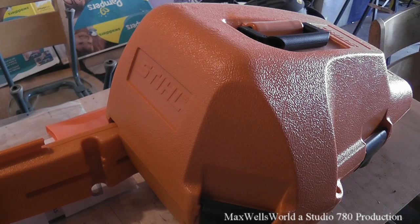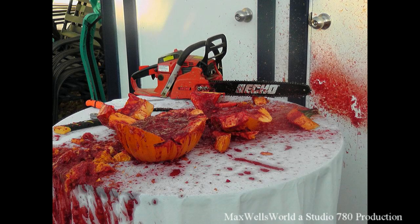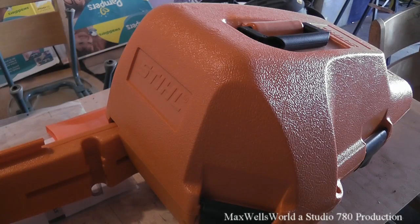Well hello YouTube, here we are with a bit of a revealing video. For those of you that have been watching my videos for a few years now, you will know that I had a little orange Echo chainsaw — smaller motor, 16 inch bar, but it did everything I needed to do, including hacking up pumpkins. However, a few weeks ago my little Echo chainsaw seemed to grow legs and walk away. So of course, being me, I went down to the big dealership here.